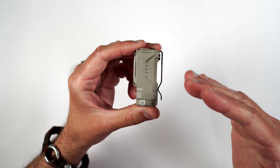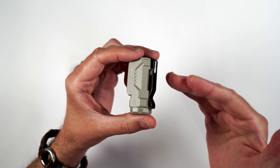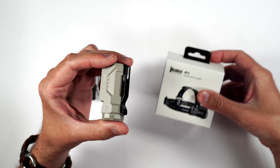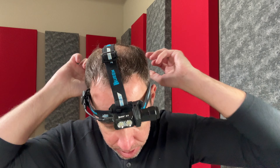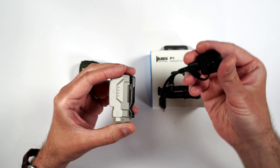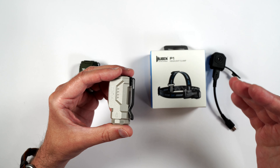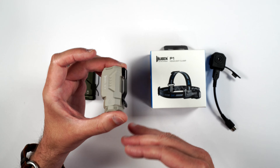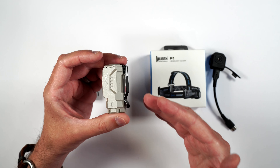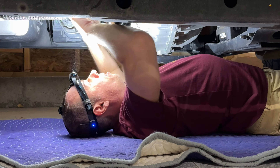There are some accessories you can purchase for the E7 that make it even more versatile. First is a headlight clamp so you can use it hands-free, maybe when you're working on your car or truck. There's also a little sensor you can buy to put on the headlamp, and basically what that does is allow you to turn the light on and off and do other functions even if you have gloves on — just by waving your hand over the sensor.